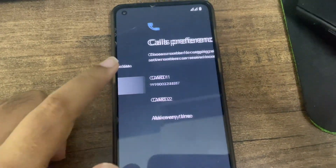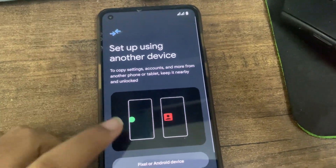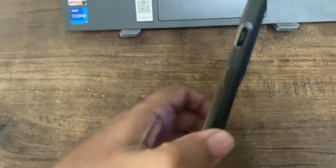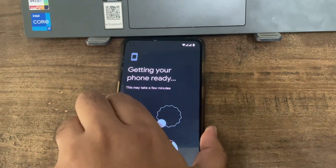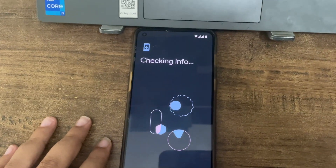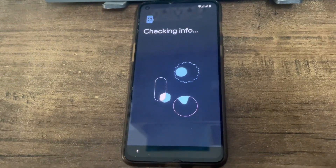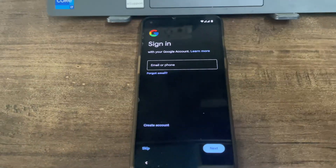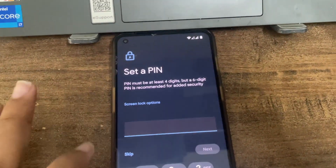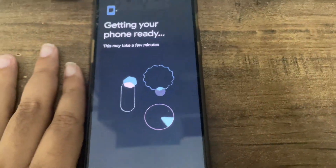Let's set it up. Mobile data preference: Card 1. Calls preference: Card 1. SIM preference: Card 1. Jio setup - no setup required. Connect to Wi-Fi, close, loading on OnePlus 9RT. It asks you to sign in - don't do it here, as it will auto-download things. Click skip on sign-in. Skip PIN for now.